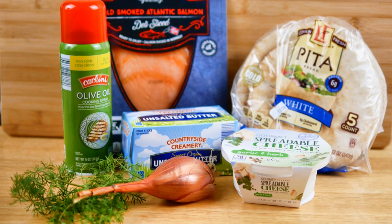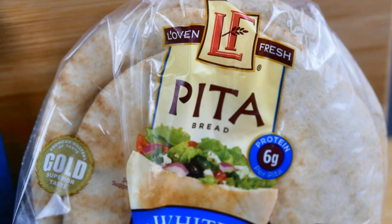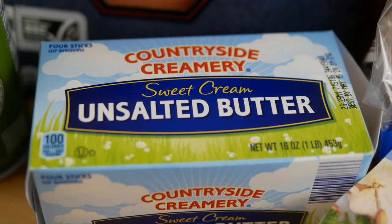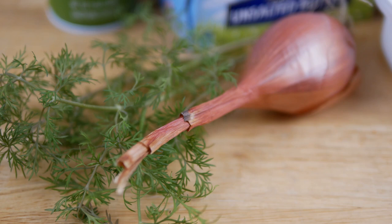You'll need some spreadable herb cheese, pita bread, butter, spray olive oil, and of course smoked salmon. From my garden I am using a shallot and some dill. I'll leave the measurements down below the video — for two pieces of pita bread, which will give you 16 little tiny salmon bites.